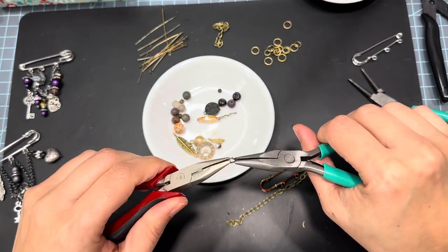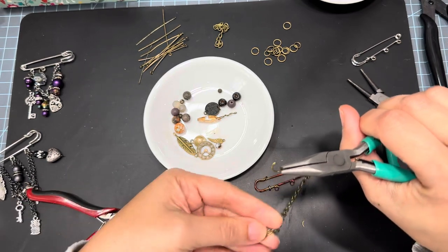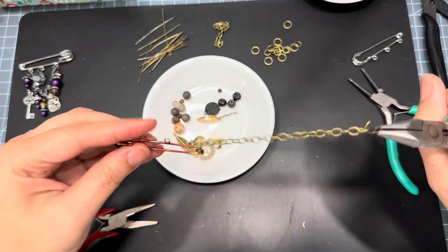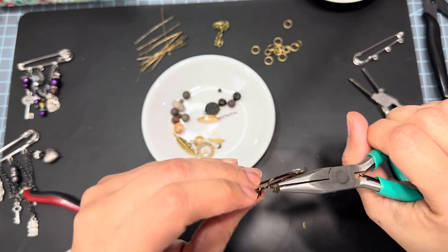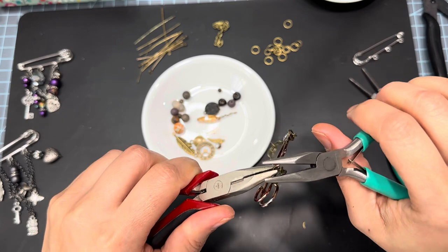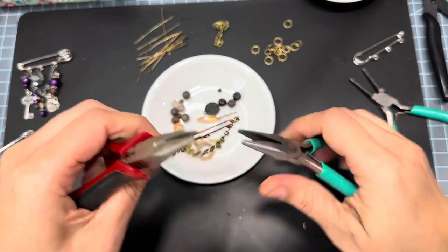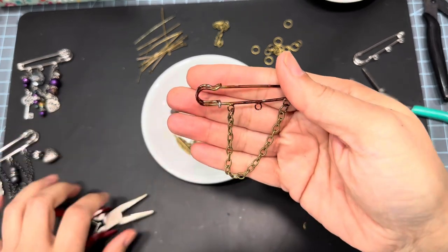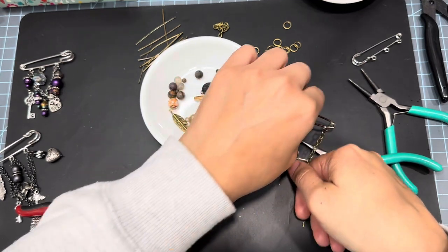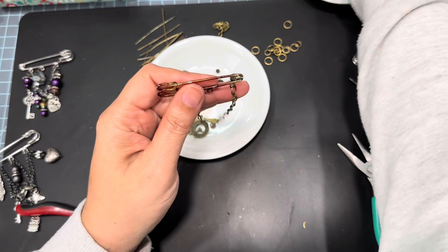Why do they call them jump rings? Why do they jump? I don't understand what the whole jump part is, but I use them all the time. We're going to do it again — hold it from more of the bottom side and then just close that up.